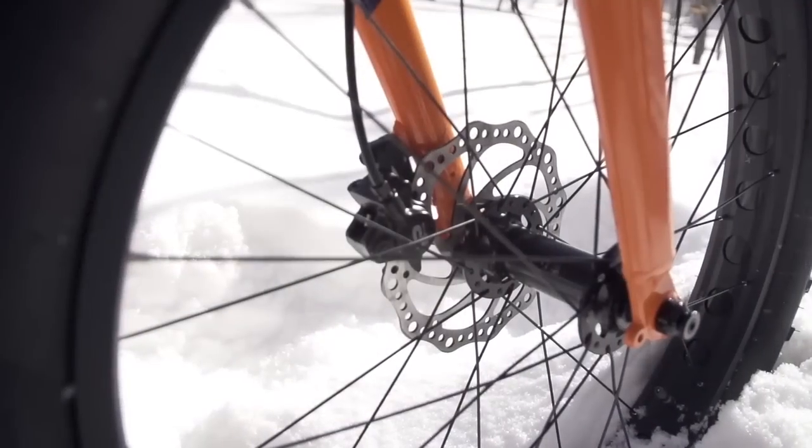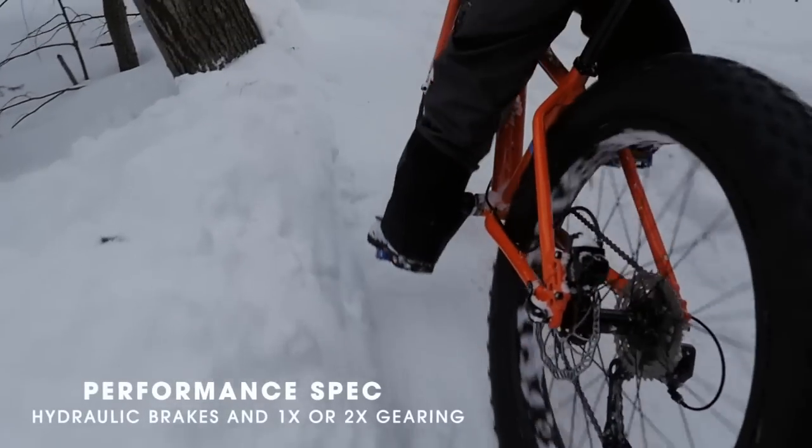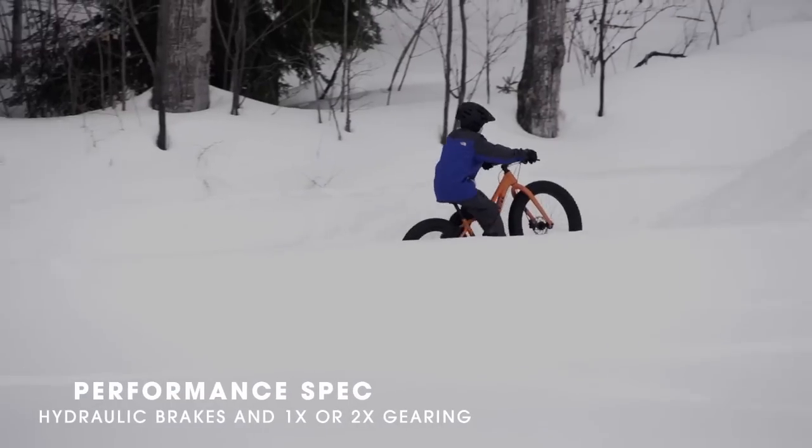The Farley 24 has hydraulic disc brakes. It has a one-by drivetrain, but it also has the ability to add a front derailleur for a two-by.